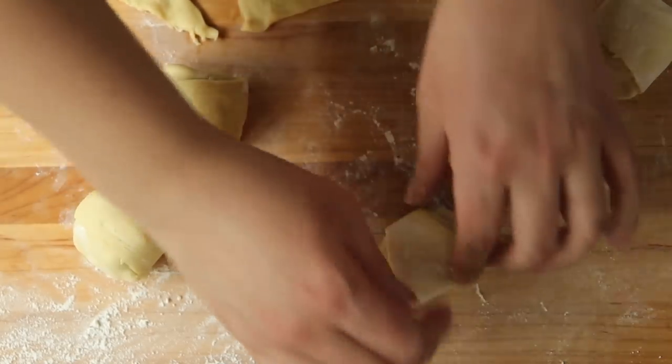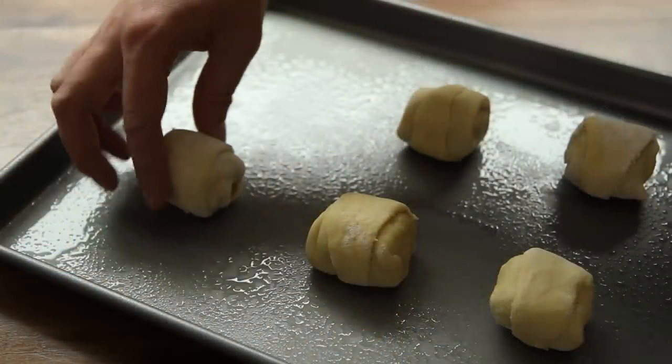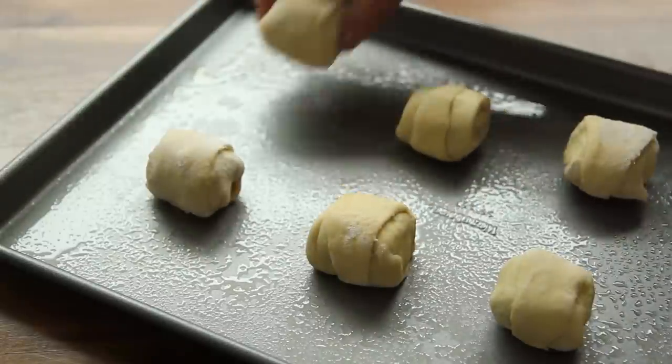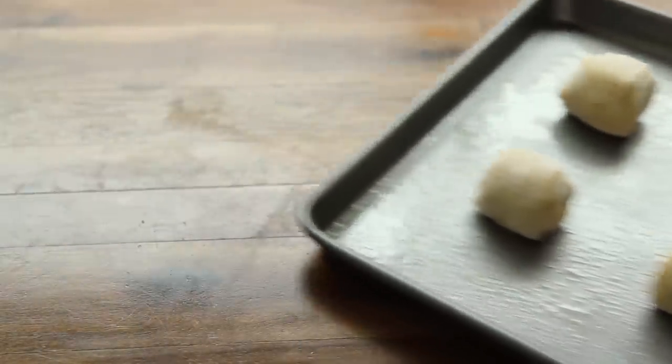Pinch the seams together to make a tight seal, and place each roll on the prepared baking sheet, about one inch apart. Bake the rolls in the preheated oven until golden brown, 12 to 15 minutes.